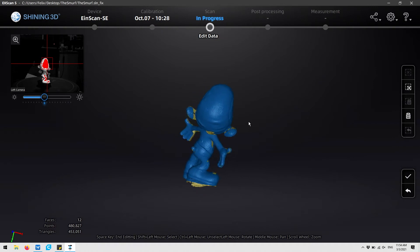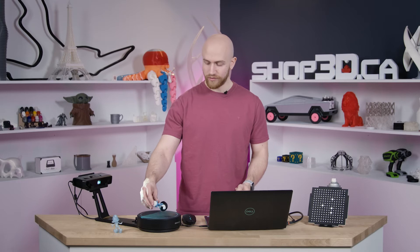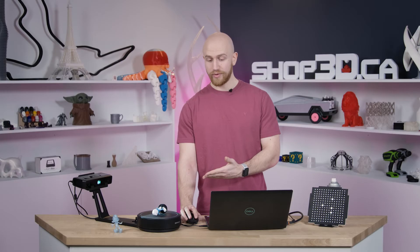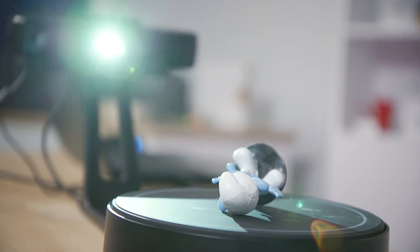Our scan is finished and you can see that some of the surfaces didn't get picked up, but that's okay. The next step is to turn our smurf over on the side and then start scanning again. This will pick up the rest of the surfaces and fill up any gaps. You don't have to worry about aligning the two scans together because the software will do it for you.